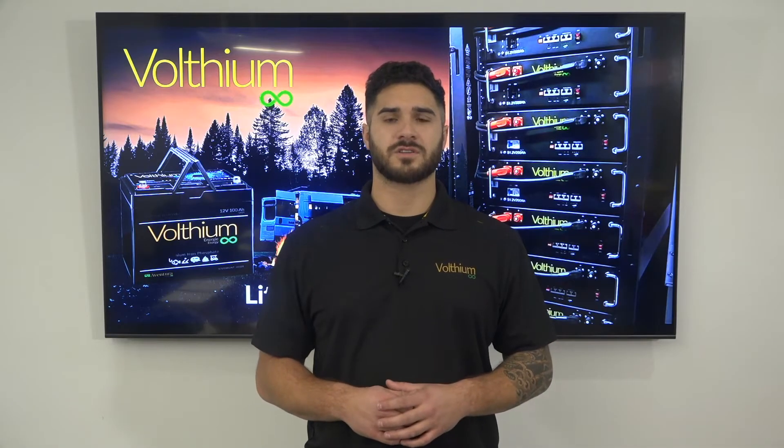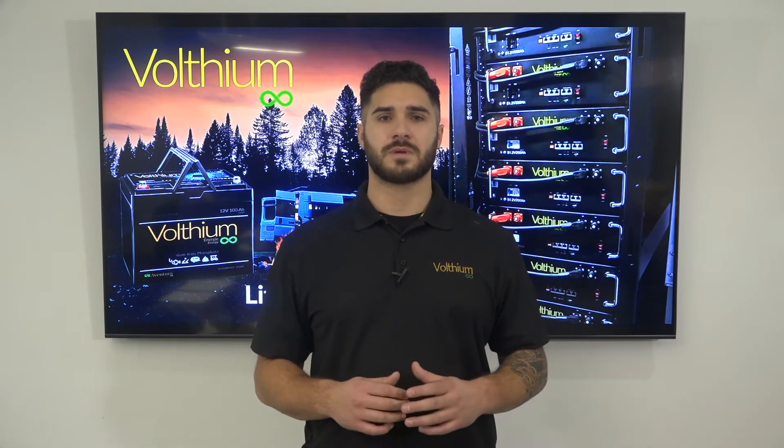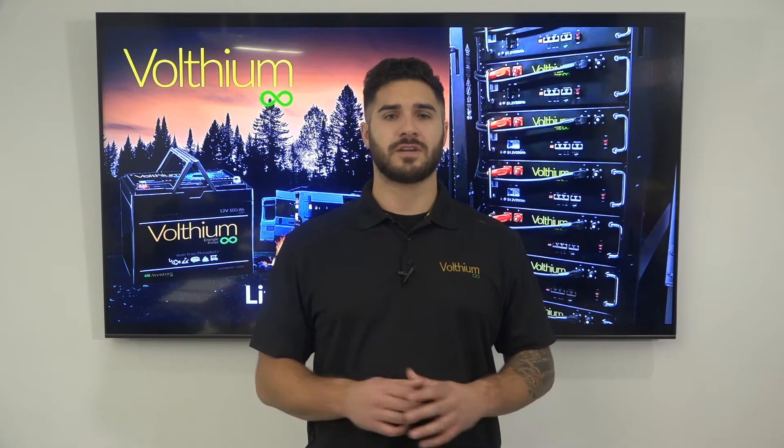How does the self-heating technology work? The automatic system. The self-heating system of Voltium batteries is fully automated. It is powered by the charger's current and not by the internal energy of the battery.